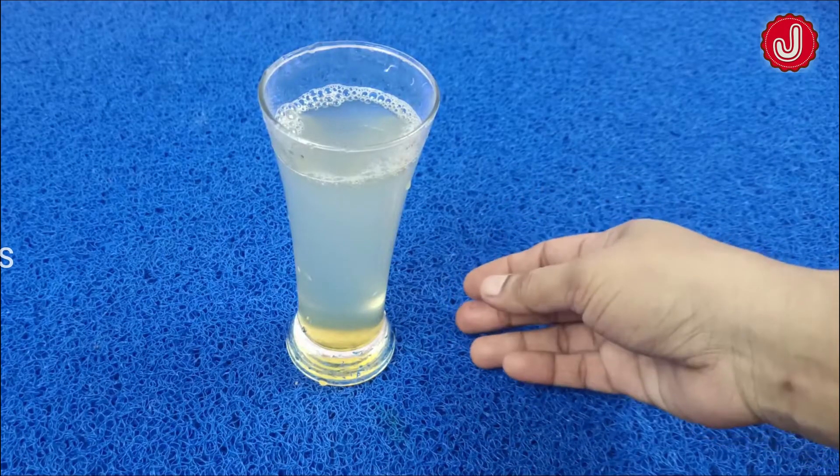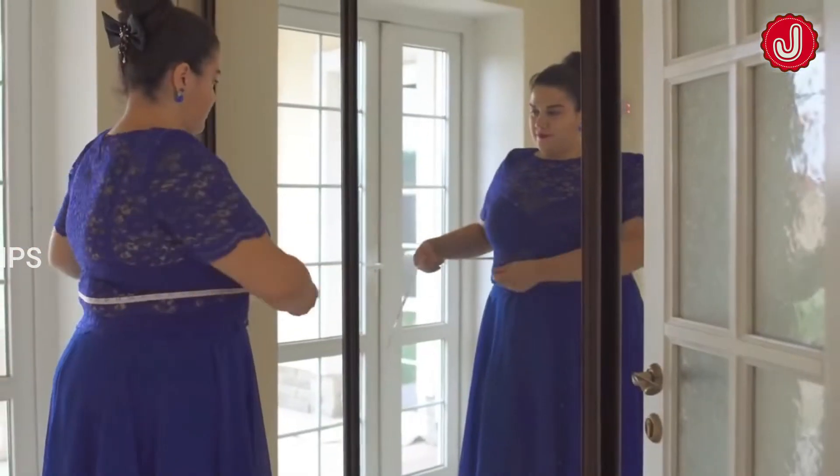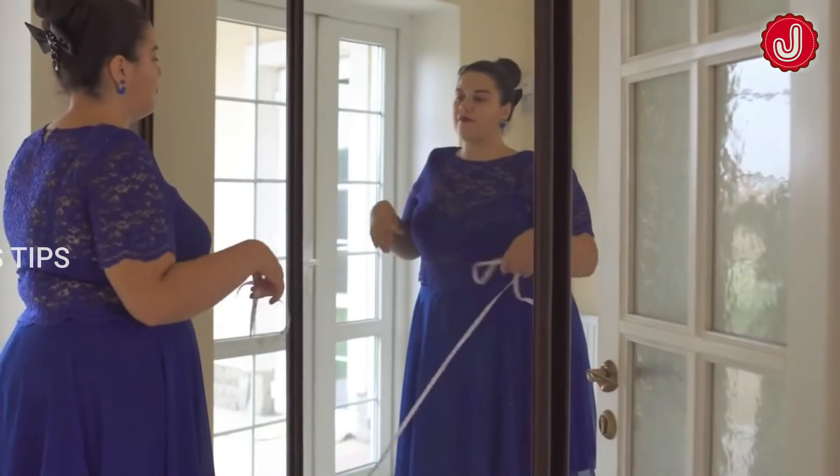Hello friends, welcome to Jaya Sticks. Today we will talk about a weight loss remedy in our video. We are very excited to see you today. This video will be very useful for you.